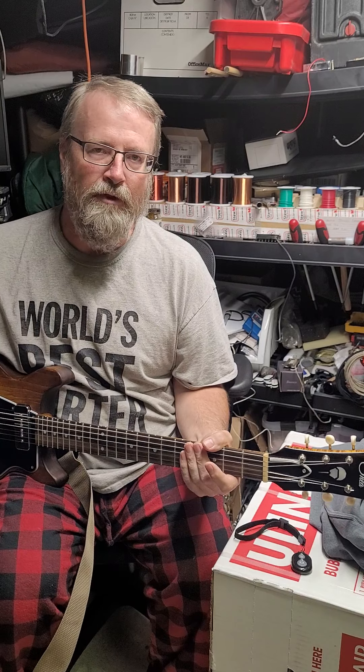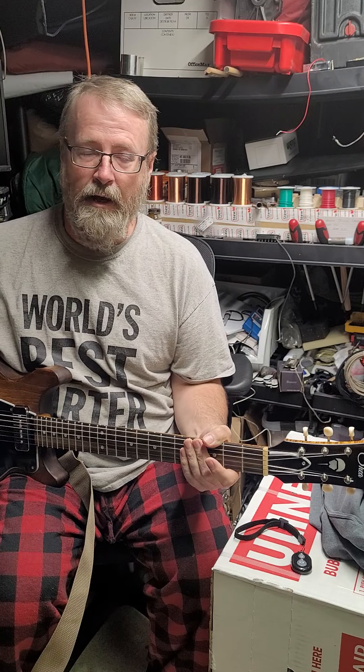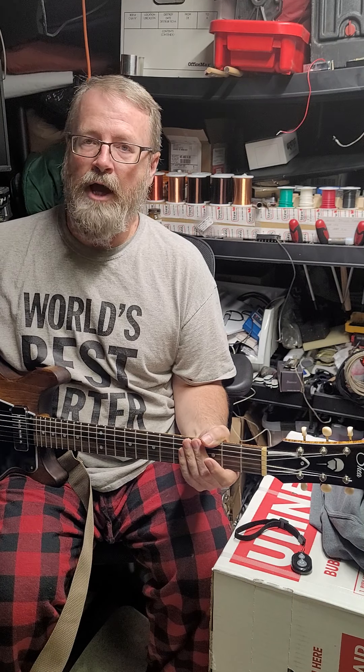Hey guys, a few of you have asked for some sound bites of the new guitar that I picked up from Will Shea over this last weekend from Shea Guitars. Will made a double cut Les Paul Jr. style guitar for us and we were able to spec out kind of how we wanted it to go, including color and pickup combinations and things like that.